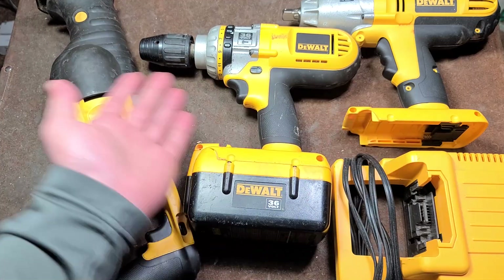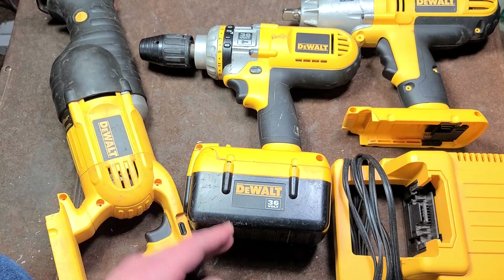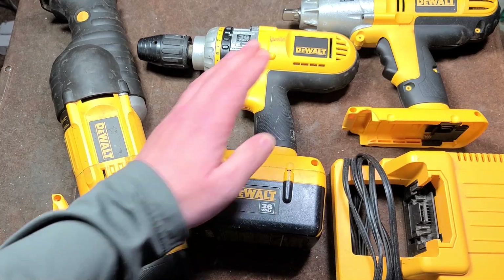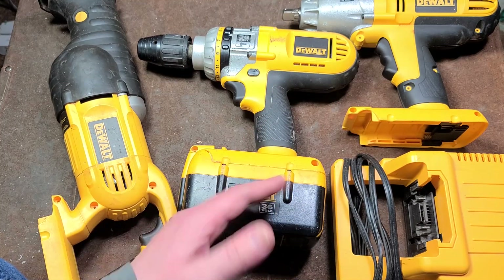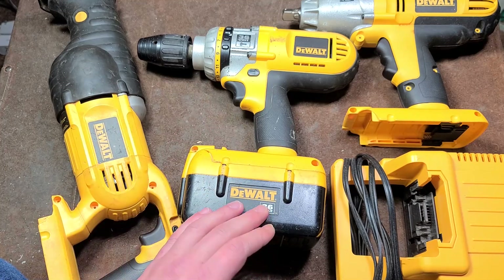DeWalt has since completely eliminated their 36 Volt series — none of that line is made anymore, and old stock batteries go for $200. The guy was pretty burned. I had mentioned this drill in an earlier video and somebody even commented that they won't ever use DeWalt again because they got burned by the nano lithium batteries. And it's a real shame.